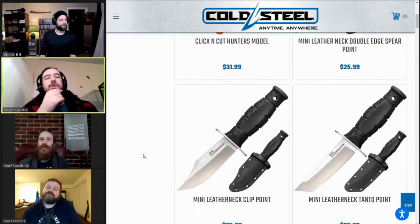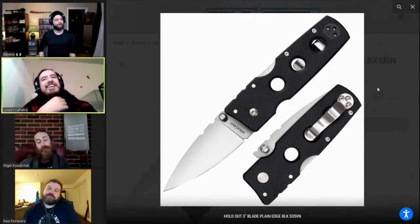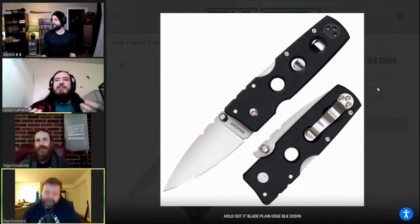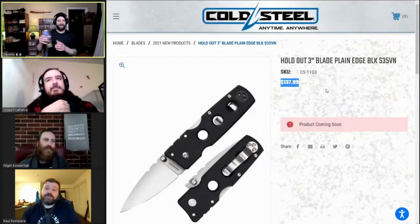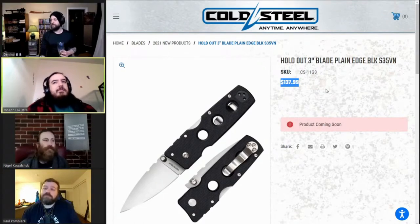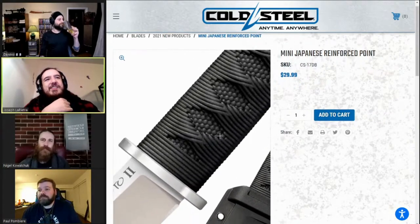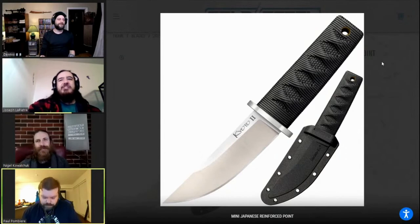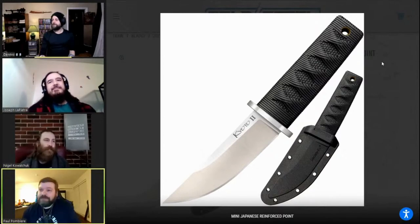The singular thing I'm most excited about is the mini Holdout. I've been hunting it for a year and they give it to me in S35VN — that's awesome. The $135 for a mini is not bad. I'm gonna add the mini Japanese Reinforced Point as my second pick — that thing's cool. Three-and-a-quarter-inch blade, slightly longer handle than the mini Leatherneck. I think those are my top two that I'm actually able to afford.